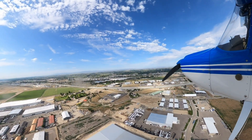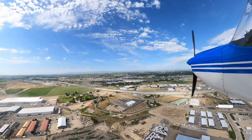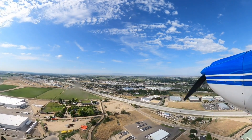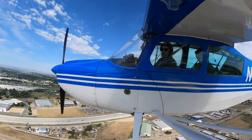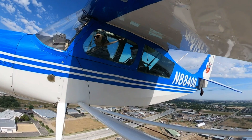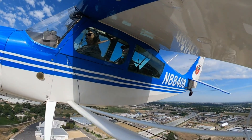Yes, you can do that when you're ready. Colwell traffic 88408, turning final for one two, touch and go Colwell. We're not going to make it — this guy just pulled out. Don't worry, fly your airplane. Your airplane, your speed. We'll deal with them in a moment.